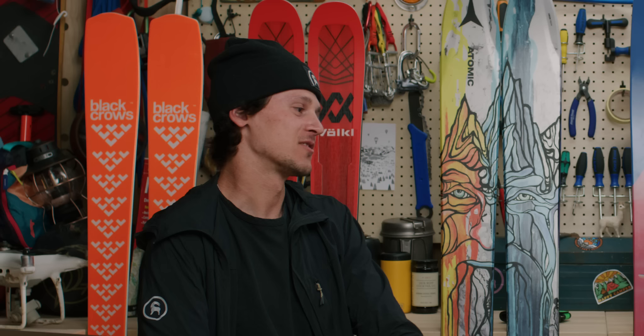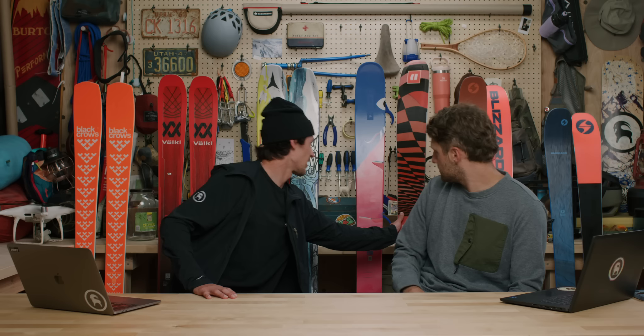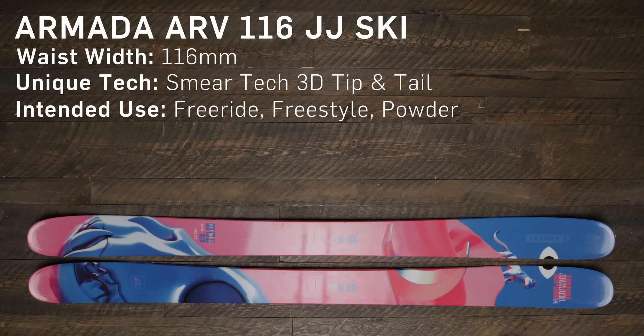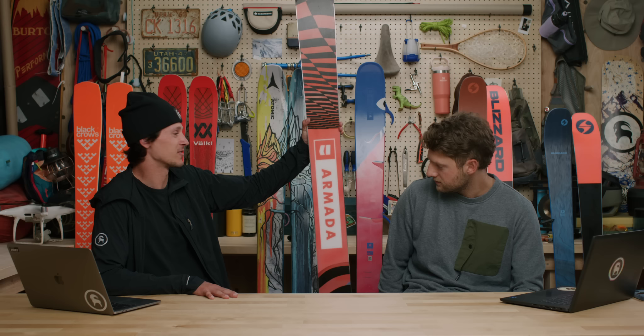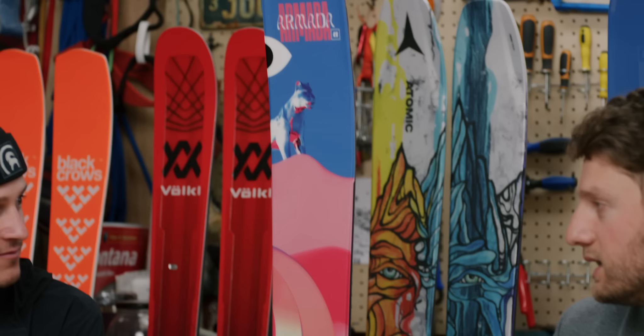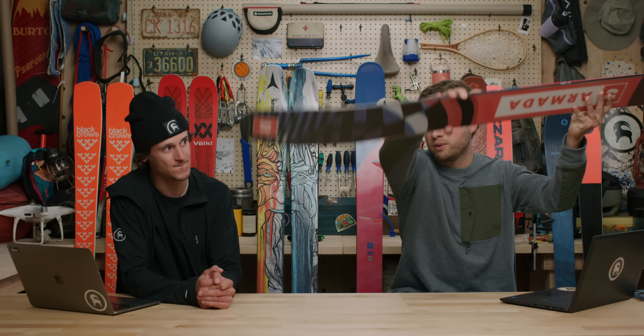Having covered carving, all-mountain, and powder, we're now on to the free ride category. Free riding is similar to powder skiing — the dream is finding awesome lines in fresh snow. Our top pick for free ride is the Armada ARV 116 JJ. Keeping up with the trend of amazing graphics, Armada has a stunning new graphic this year that matches the base. For the free ride skier who wants to be loose and powerful with their own style, this is the tool.